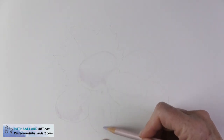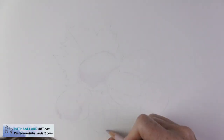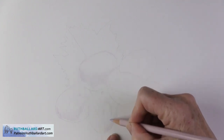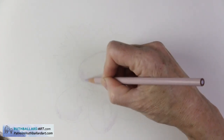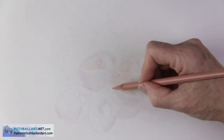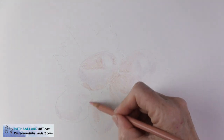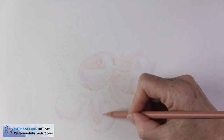You can lift color — a kneaded or putty eraser is good for this — but you can't get back to the original bright white surface. I then lay down my lightest colors first, beginning with a grayed lavender color, and I'm using Prismacolor wax-based pencils in this exercise, gradually building up to the darker tones. I keep my edges really crisp and I pay attention to the reference photo all the time.